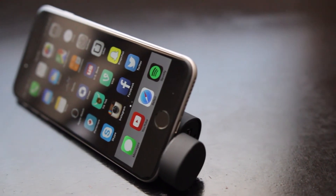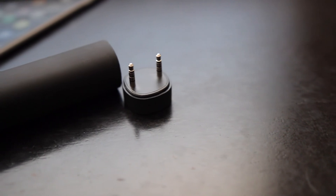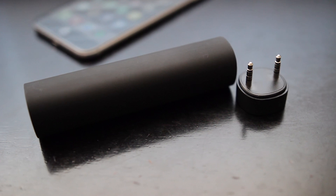Hopefully you guys enjoyed this quick review. Let me know what you think of the Elixir PowerTube in the comments below. Also be sure to follow TechDaily on Twitter and subscribe to the TechDaily YouTube channel if you haven't already, and I'll see you guys later.